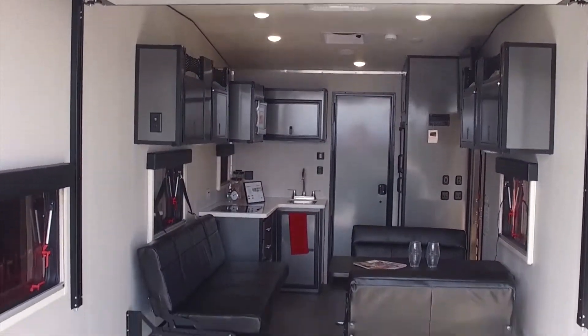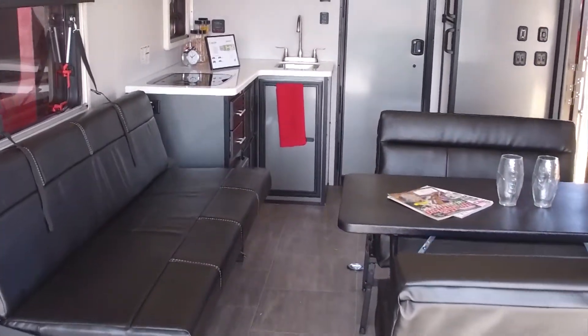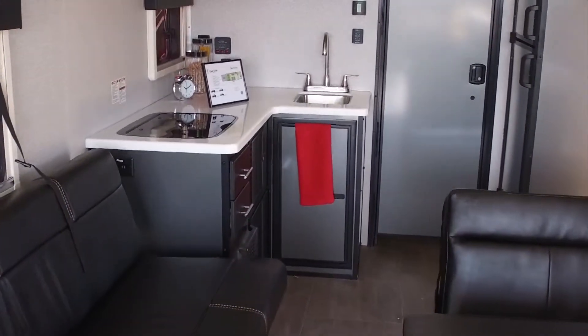With our toy haulers we do all-aluminum plank flooring — no particle board, no plywood — so you're not going to find any wood in the structure of this unit. The only wood in the whole unit is going to be the drawers and the valances. Essentially you can take a pressure washer in here, wash the whole thing out, and not have to worry about anything rotting or falling apart over time.